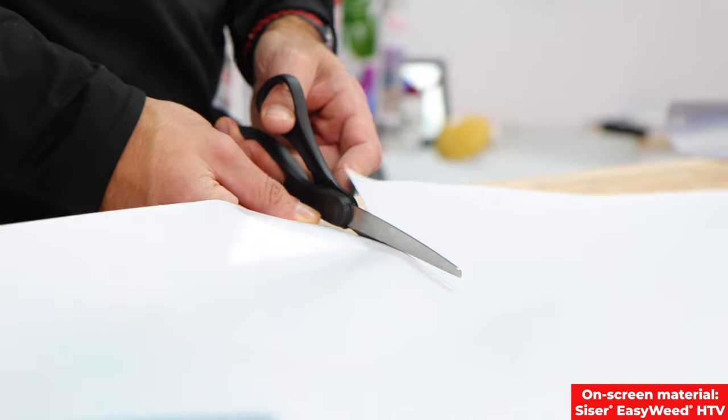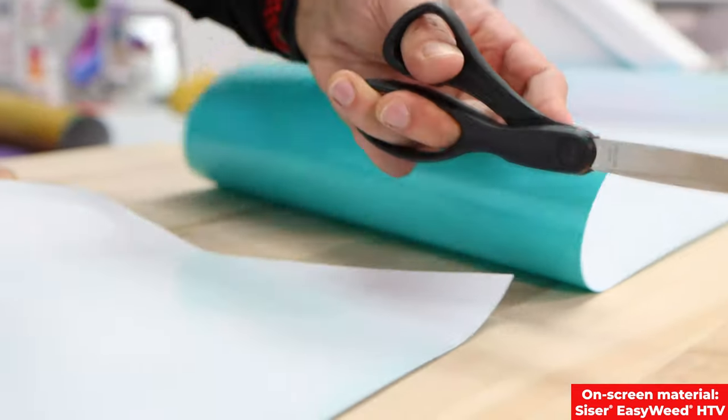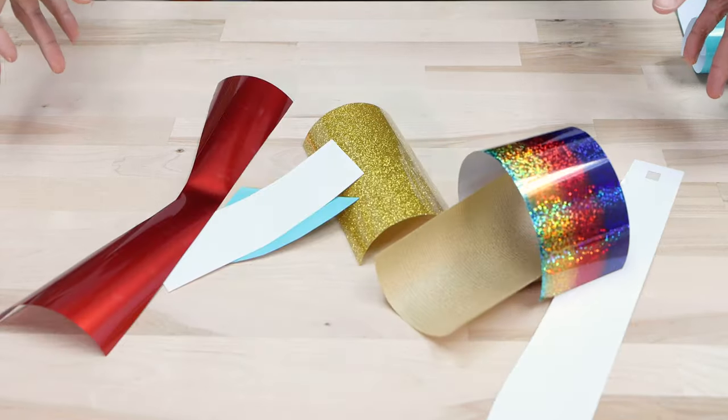Before we do that, I'm going to cut my scrap pieces of HTV that can be saved. Make sure you save your scraps, folks.